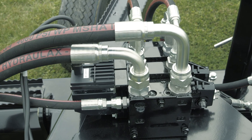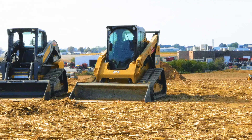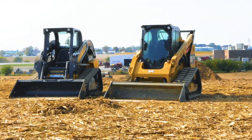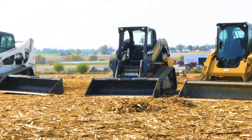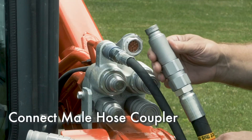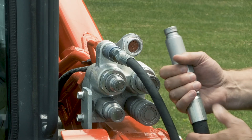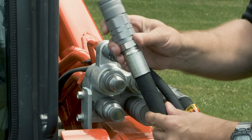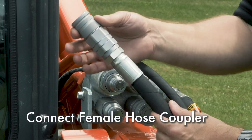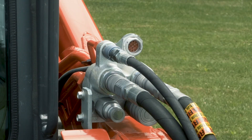The case drain must be hooked up — failure to do so will cause damage to the valve and will void the warranty. If your loader does not have a case drain line, you will need to add an aftermarket option or use a different loader. Next, connect the male hose coupler; this is the return to tank line and is a connect-under-pressure coupler. Finally, connect the female hose coupler; this is the pressure line to the grader.